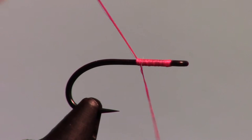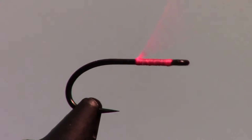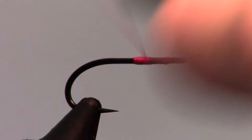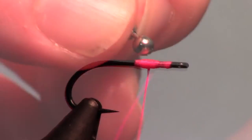Start your thread just behind the eye of the hook and make a few wraps rearward before clipping the tag end. Make a little pad to put the bead chain eye on, and attach the eyes.